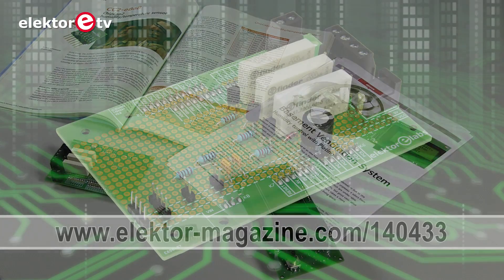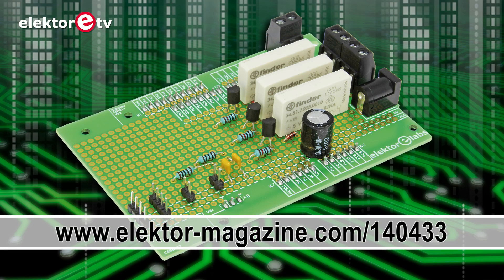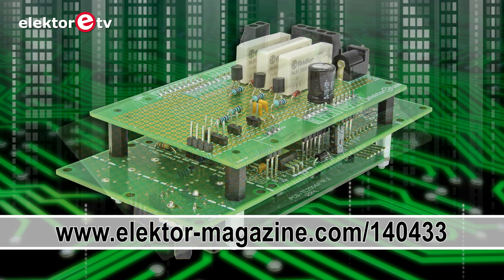For this and future Platino projects we designed a universal prototyping shield for the hardware needed to control the window actuator and fan. This board can also be useful for developing and prototyping your own Platino-based microcontroller systems.